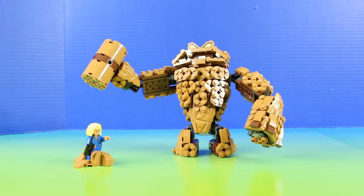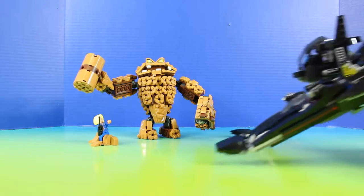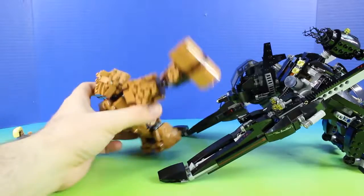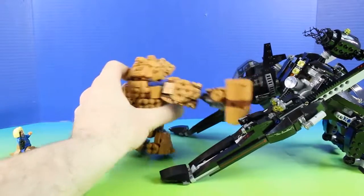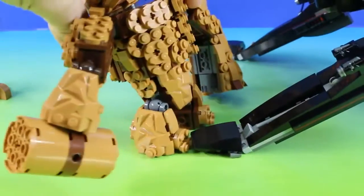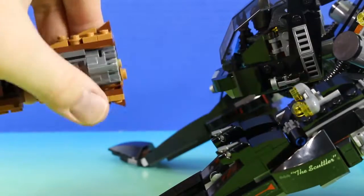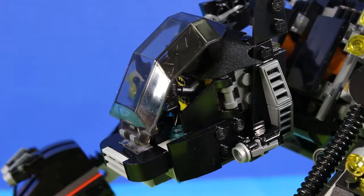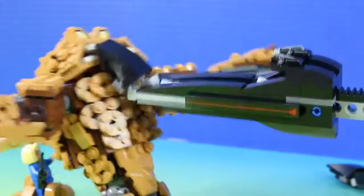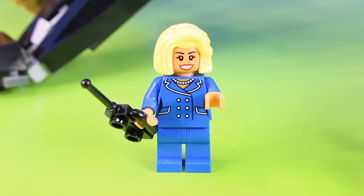Batman has the coolest things ever. Back away, Clayface. I'll get you, Batman. Now do you give up? Never. Take this, Batman. Did you think I couldn't defend myself against that? That didn't do anything either. I do have something you're not going to like. And just one last thing. Nice work, Batman — you sure took care of Clayface. I sure did.